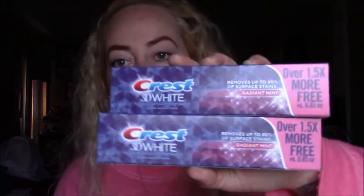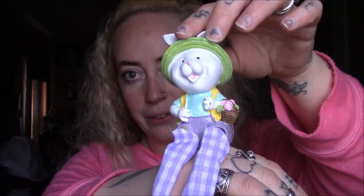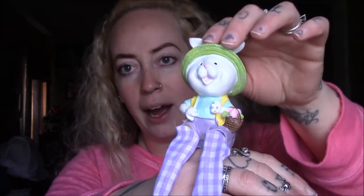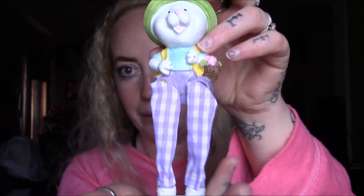Next I picked up some toothpaste — nothing exciting, but we need it and I didn't feel like going to Walmart. And then I picked up this cute little decorative guy for my DIY. I already own two of these, so he'll go with the décor I have right now.